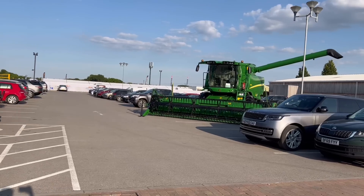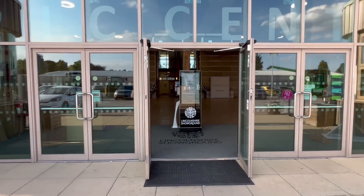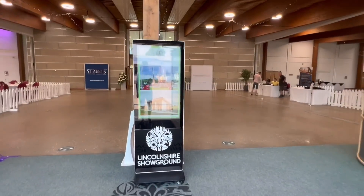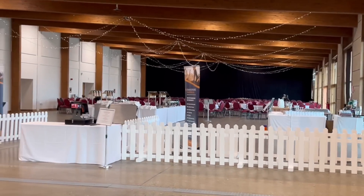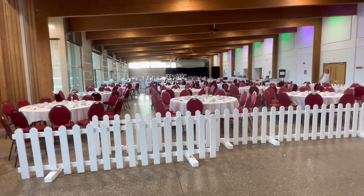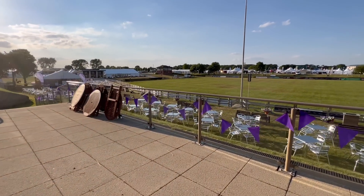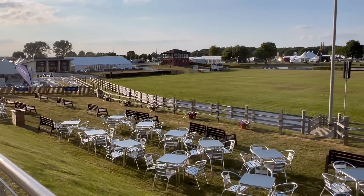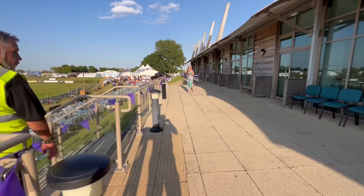It's the night before the Lincolnshire Show — Tuesday night — and we've got a reception here at the showground, so we'll just have a quick look around. It's all set up. Stunning weather for what should be a fantastic show over the next couple of days.